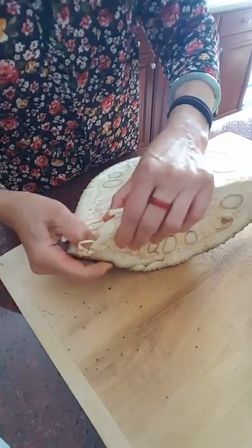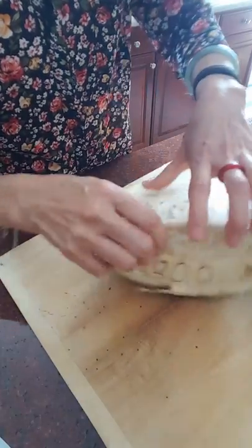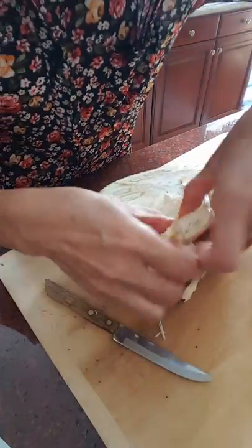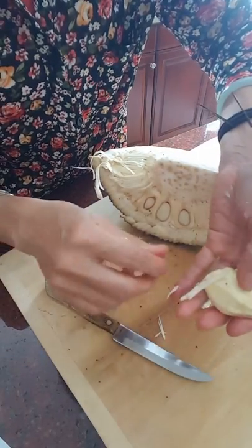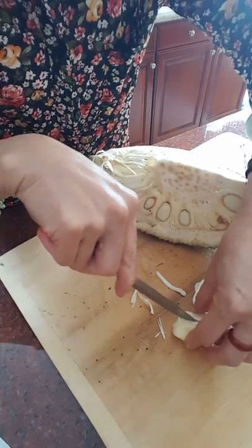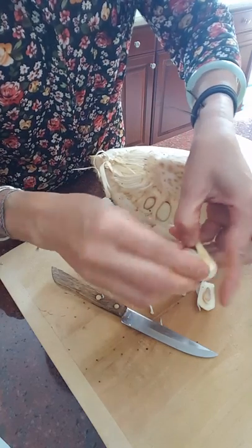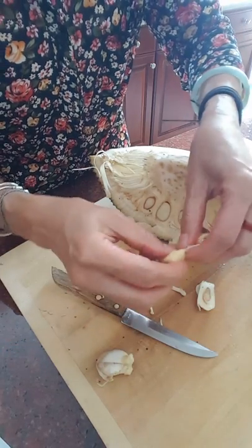Each pod has a little pocket inside. Using a little knife, here's a little meat pocket. You open that little pocket and there are little seeds inside. Take off the seeds — that's the little meat you're going to have.